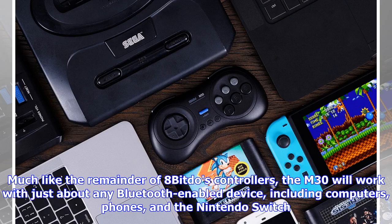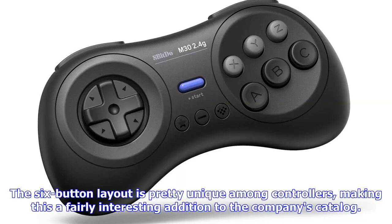Much like the rest of 8BitDo's controllers, the M30 will work with just about any Bluetooth-enabled device, including computers, phones, and the Nintendo Switch. The six-button layout is pretty unique among controllers, making this a fairly interesting addition to the company's catalog.